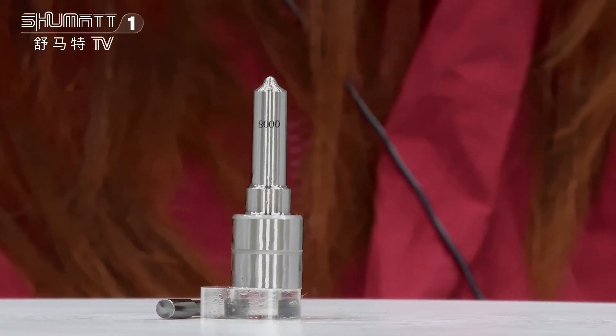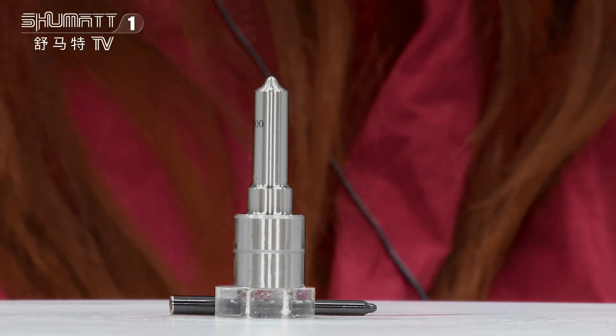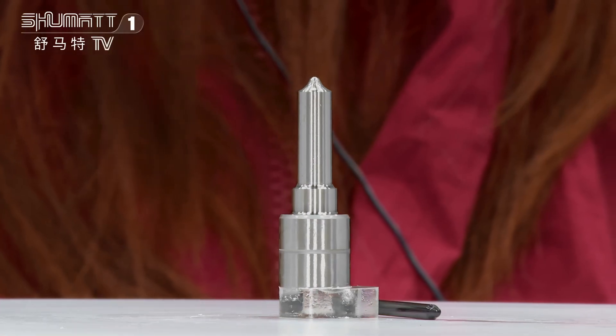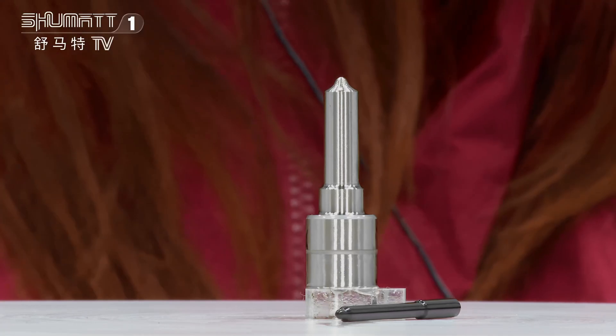All right, take a look. This inject nozzle — the part number is M0008P155. It's China made new, without in-group number.